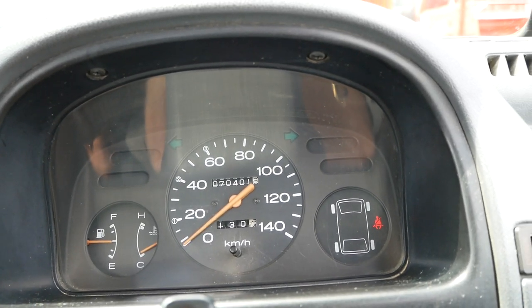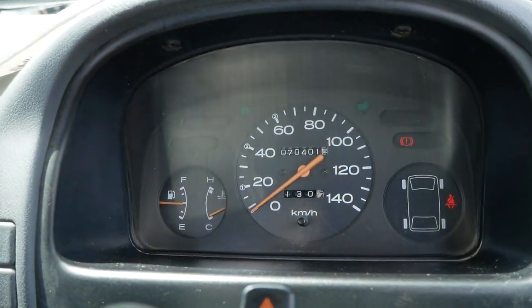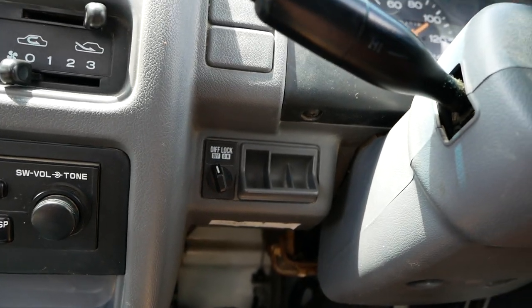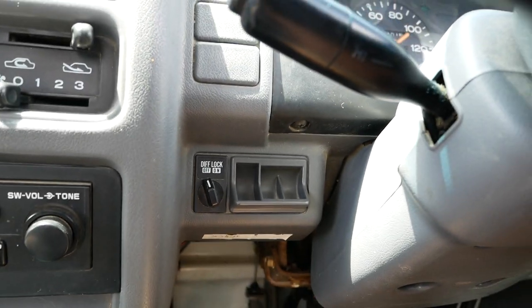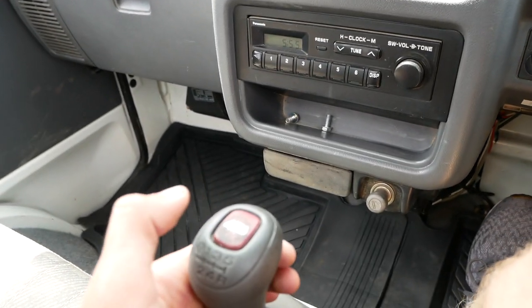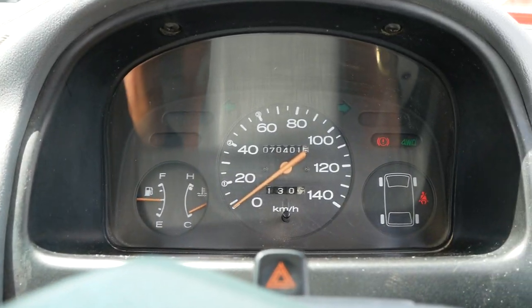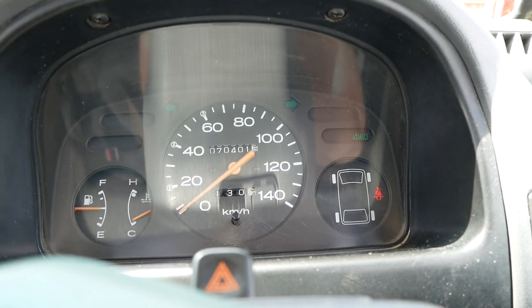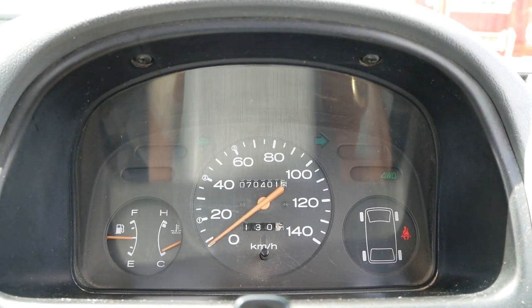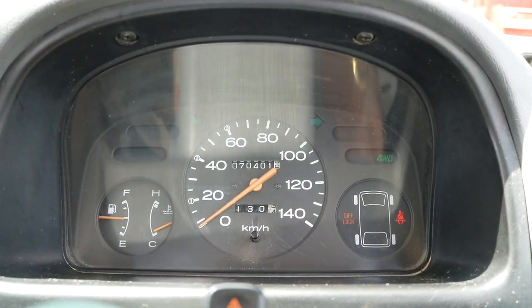The brake light — that exclamation point — shuts off once the brake is released. This one also has the rear differential lock, which is a pretty rare option. If you engage four-wheel drive, the four-wheel drive light kicks on, and then you can engage the diff lock.